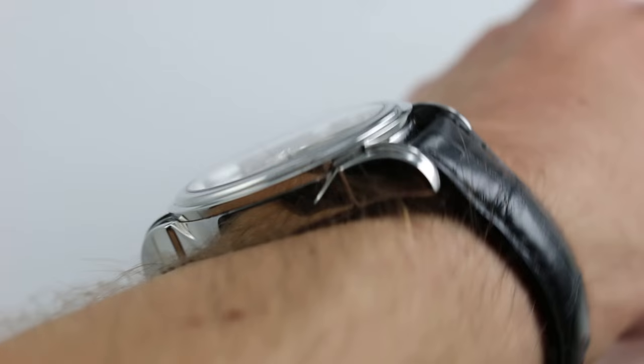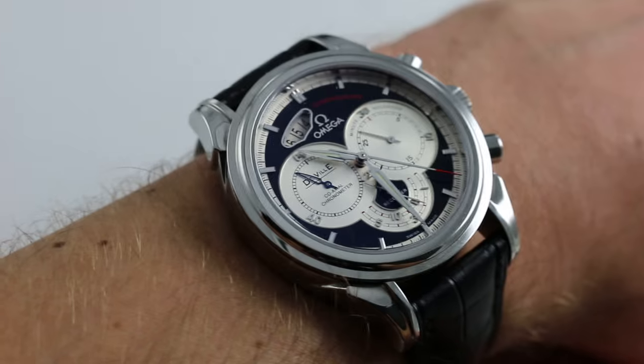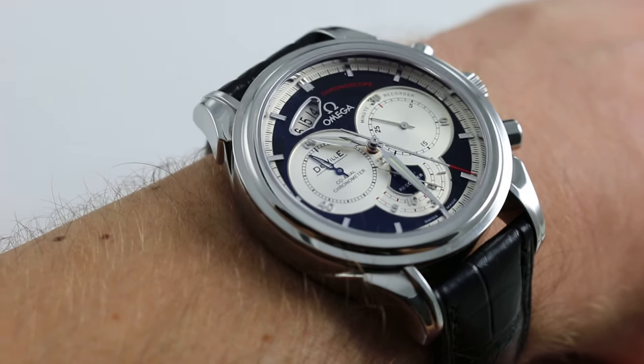You can also click on the card in the upper right hand corner of this video at any time to see our full listing for this watch with accessories included, high resolution images and of course details of pricing.